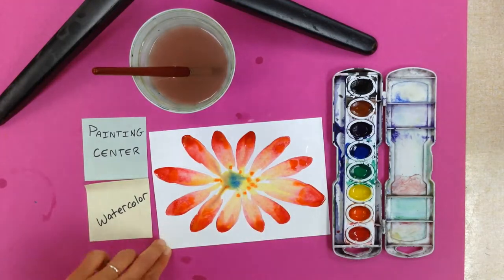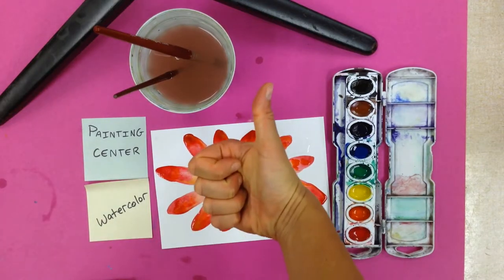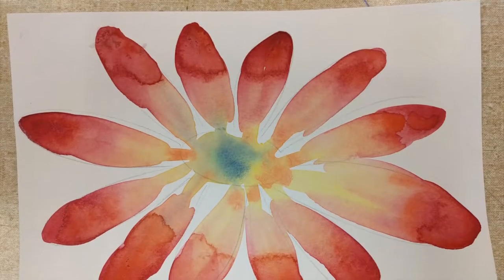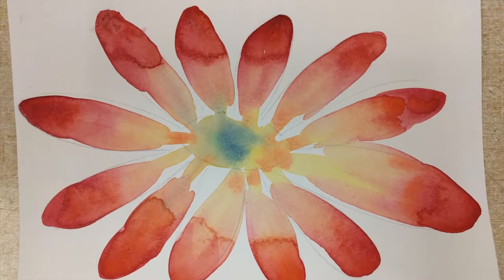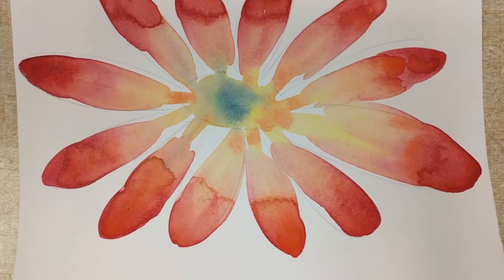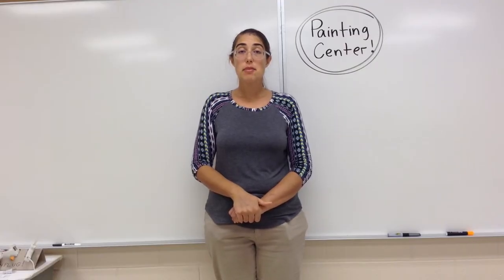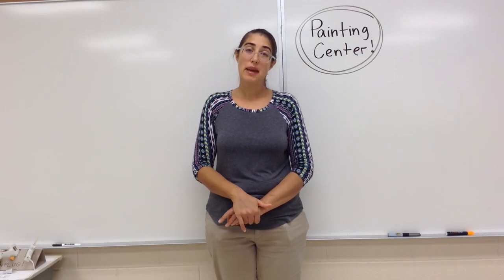To clean up your paint center, you'll leave your palettes on the table and take your water cups with the brushes inside and set them in the sink. Then you're going to take a sponge from the clean sponge basket and just wipe down any spots that look like they have paint on them. Alright everybody, thank you for watching and have fun painting!